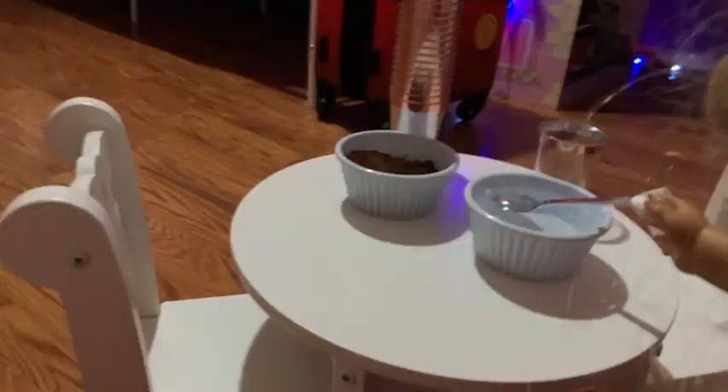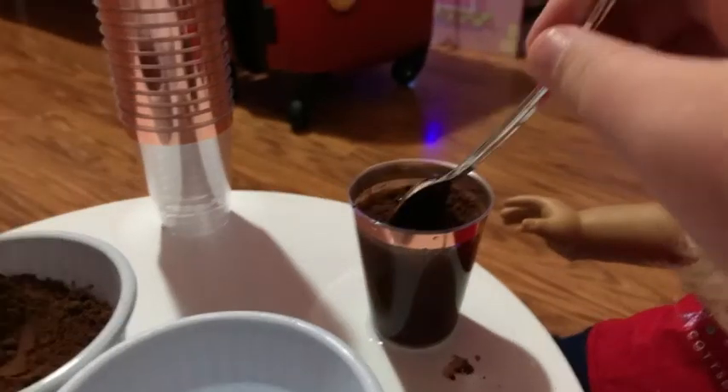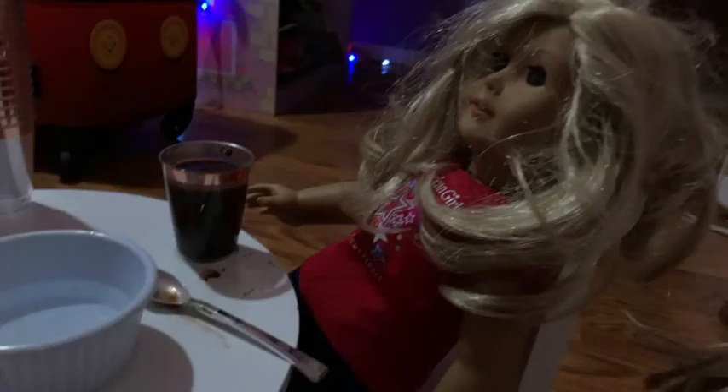First, you want to take your cup, like I have here. Next, you'll want to put some water in. And next, you'll want to put hot cocoa powder. Then mix it. Then you're all done.